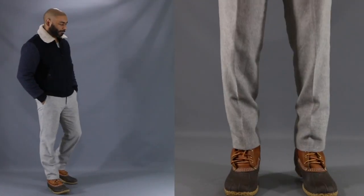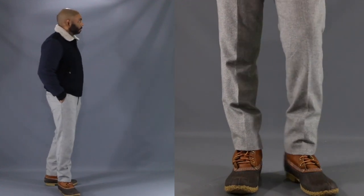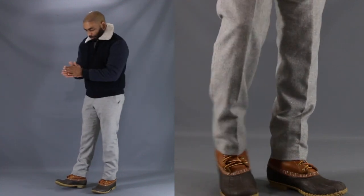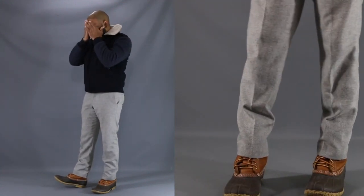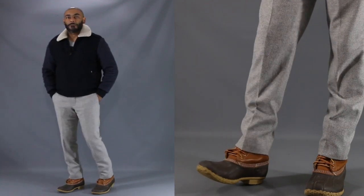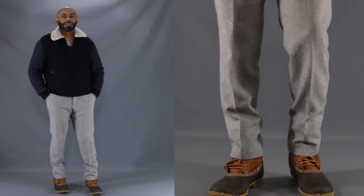Okay, so now that I've told you about the details of the boot, let's get into this lookbook. First thing first, I highly suggest you size down, as these boots definitely run a bit large. I usually wear around 11 and a half to 12 size shoes, and I went with an 11 with these L.L. Bean.